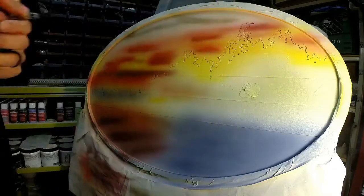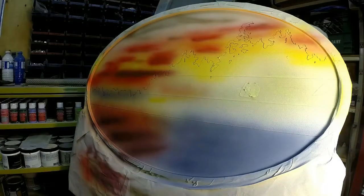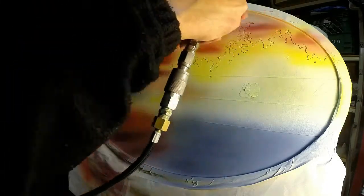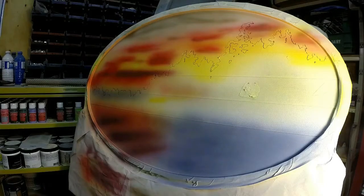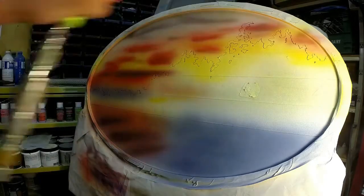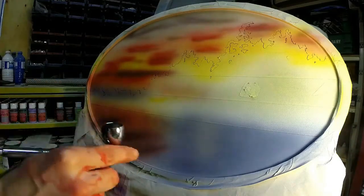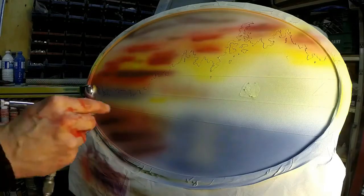Gray in the gun — making some gray for some cloud cover. Compressor going in the background, put some lighter gray in for the reflection on the water.